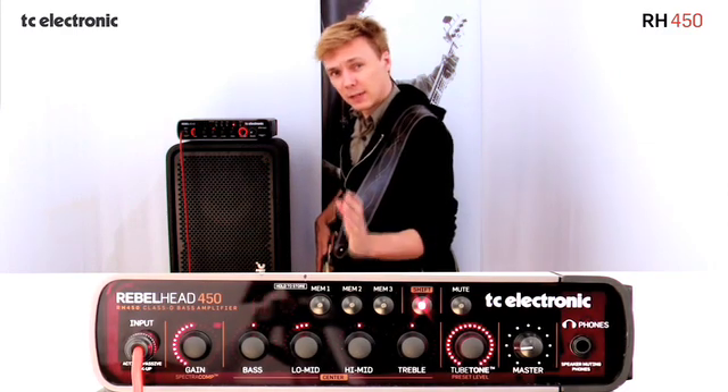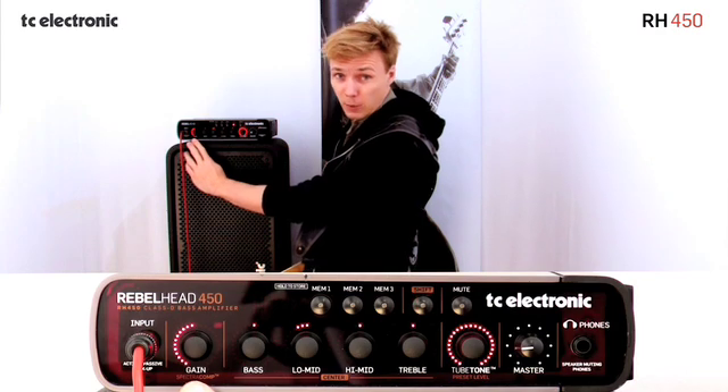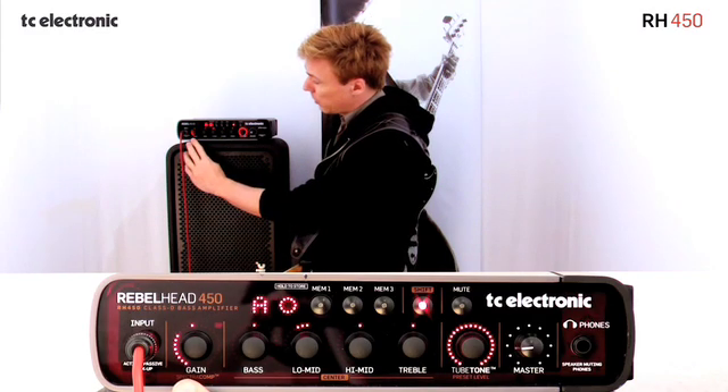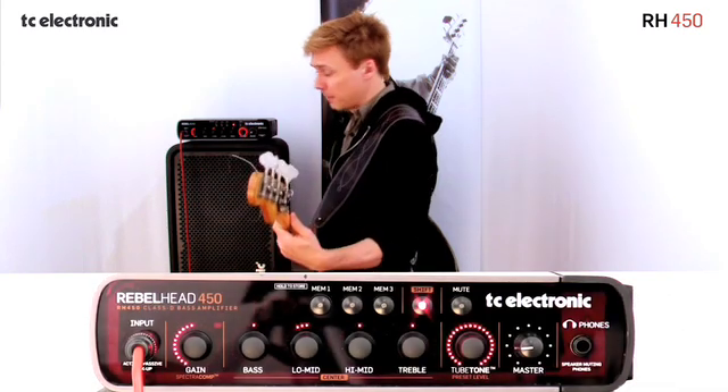What's really nice about the way this is indicated on the front panel of Rebel Head is that the light ring of the gain knob — or the SpectroComp in this case — actually indicates how much compression I've added to my bass. So watch the light ring when I'm playing. See that backs off and tells me how much compression I actually have on my bass now.